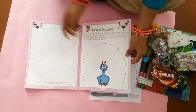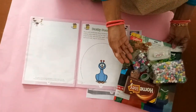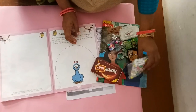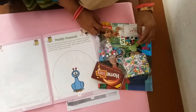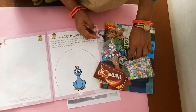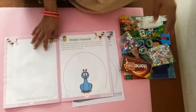Now, we have to decorate the peacock with all different different things — like matchstick, then thermocol bulb, stars, sharpener, then chocolate wrapper, then different different colors, tape.